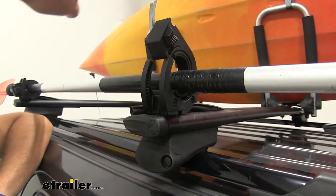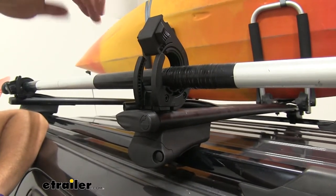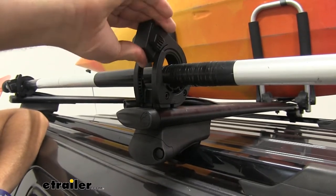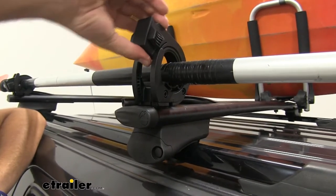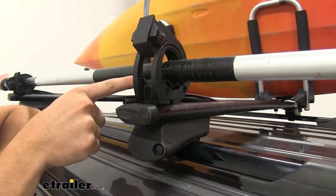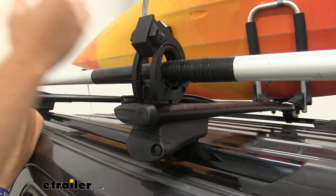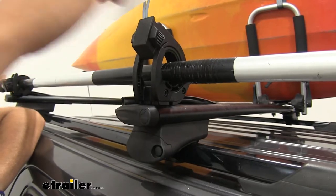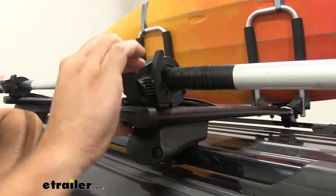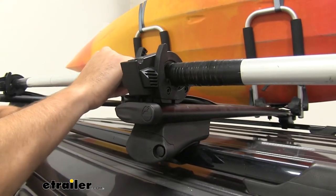Yakima made this to not only fit paddles, but to fit a lot of other things that have different diameter handles. Here you'll see it in the first click position — it's not going to come open, and it has a very large opening so you can fit a much larger handle in there. If you're using it for a paddle, you're going to have several clicks before it'll lock fully into place, so you know your paddle isn't going anywhere.